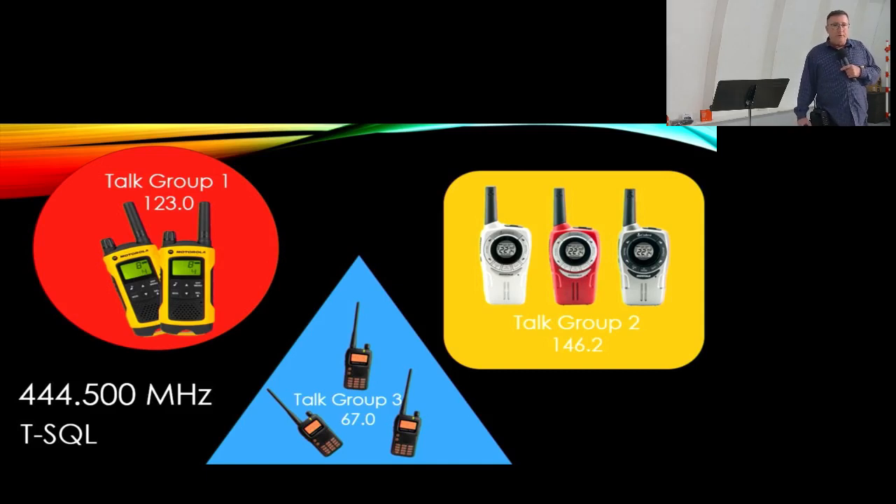Here we have three different talk groups operating on the same frequency of 444.5 MHz, all using tone squelch — all broadcasting a tone and listening for a tone, but each using different tones. Talk group one on the left uses 123.0, talk group on the right uses 146.2, and talk group three uses 67.0. So they're actually not going to hear each other, unless two of them transmit simultaneously and cause interference. And if someone had no tone squelch set, they would hear everything — because these are not actually private tones.